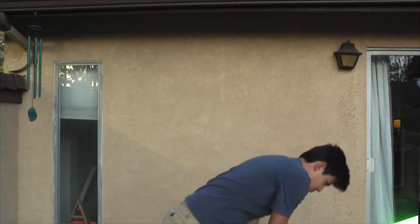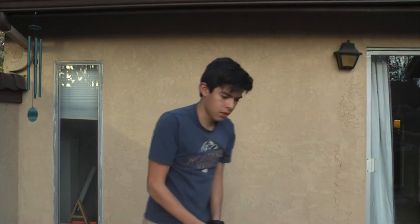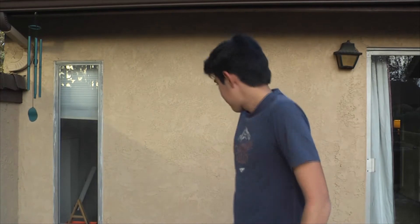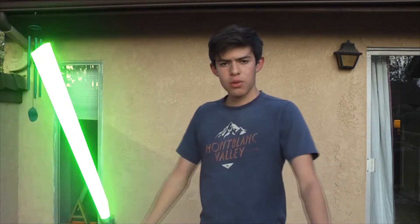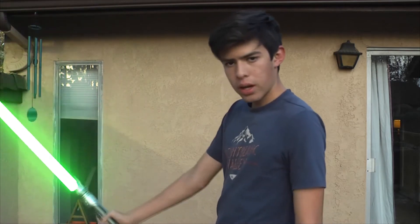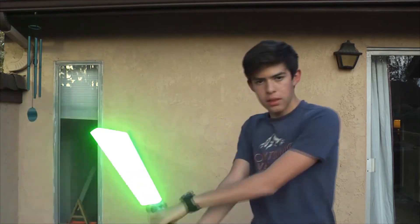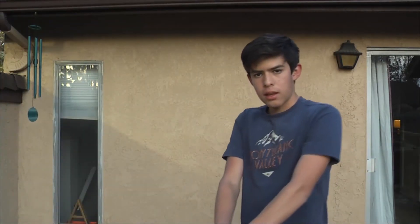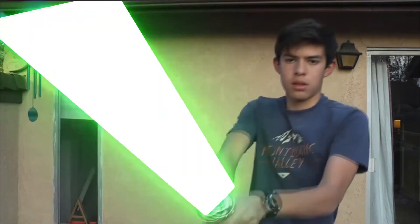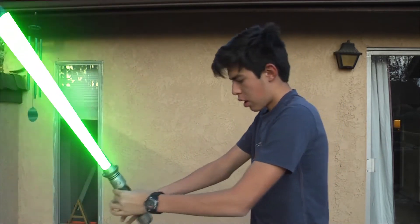Every time you go like this, that works pretty well. The way you want to hold a lightsaber is actually pretty simple — you get it with one hand and then you get the other hand and just swing it like that, like the way I'm swinging at the camera. That's the way you gotta swing.